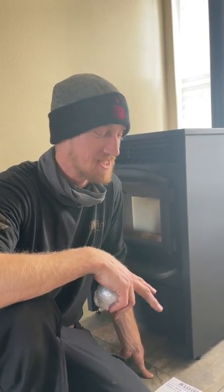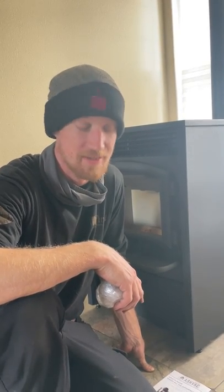Hi there, this is Sean from Holy Smoke. Today I'm going to go over the goodie bag that comes with your Lopi Model AGP pellet stove.